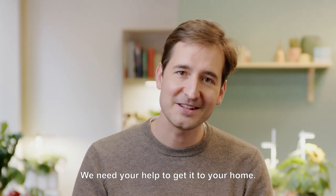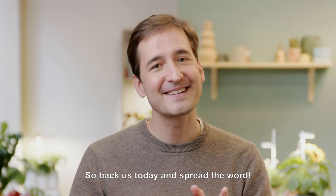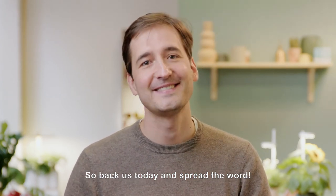We need your help to get it to your home. So back us today and spread the word. Merci!